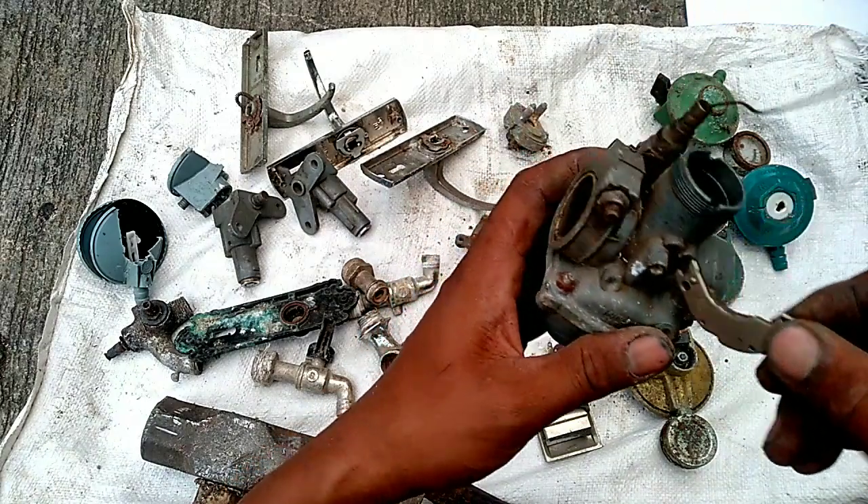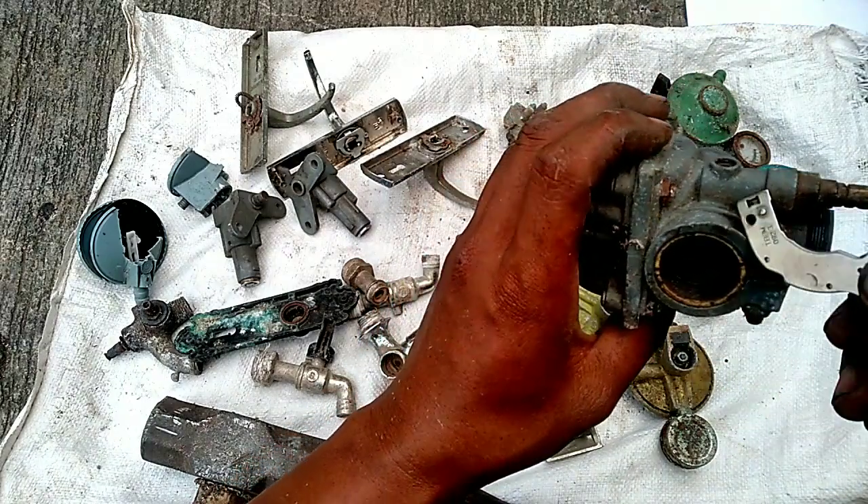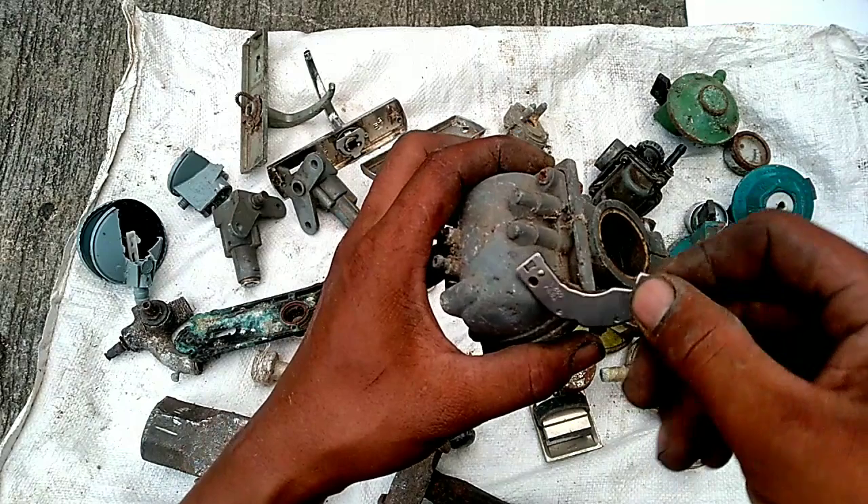Ini ada babet atau diral. Ini ada besinya, ini harus kita bersihkan.